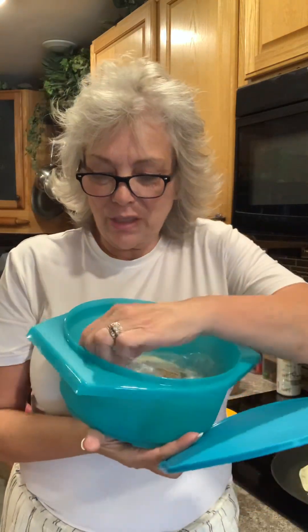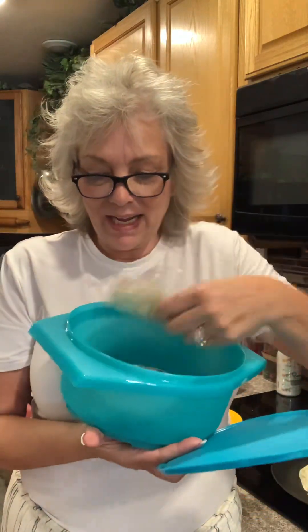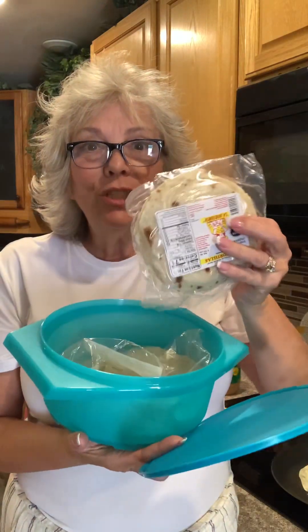I just put it in my pantry but I keep all of my tortillas inside. I have different sizes, you can just do different things and they all stay nice and fresh. You don't have to store them in the refrigerator, you can just keep them in your Tupperware and put it in the pantry.